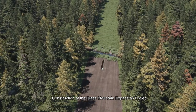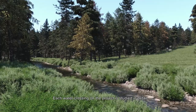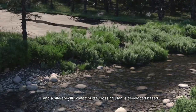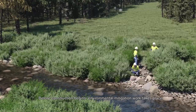Construction of the Trans Mountain Expansion Project involves crossing streams, creeks and rivers along the route. Each water crossing on the project is studied in detail and a site-specific watercourse crossing plan is developed based on the specific features, plants and wildlife at the crossing.